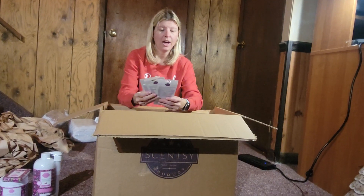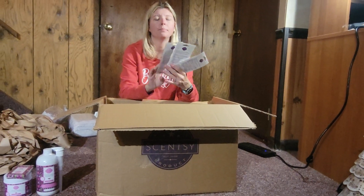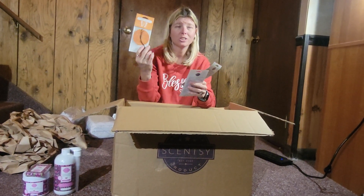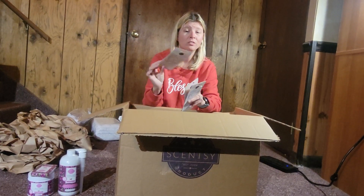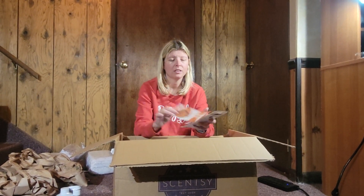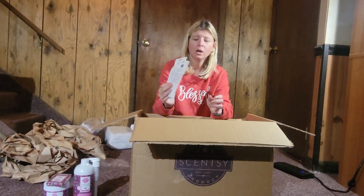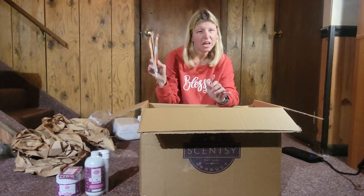I got half off on a three-pack of fall scent circles. We got Baked Apple Pie, which is amazing. We got Farm Stand Pumpkin, which I love the smell of. And then this one I just got in my whiff box the other day — it's called Fall Feeling. If you haven't smelled Fall Feeling yet, it's really good. Amelia, what did you think of it when we did the whiff box? It was good. I actually have this one hanging in our half bath and it smells up the bathroom constantly.